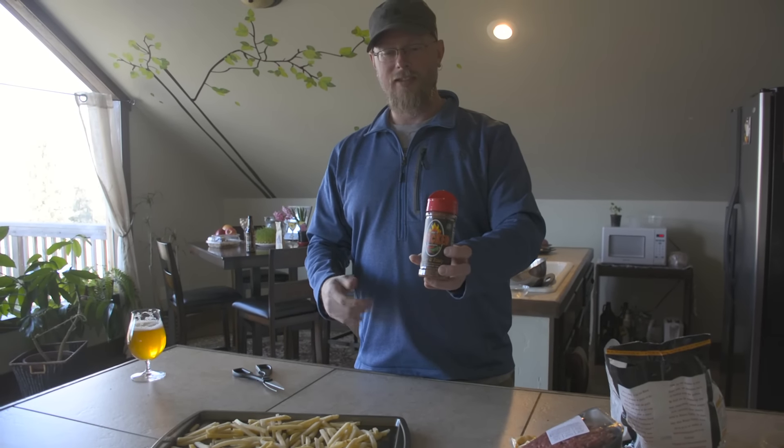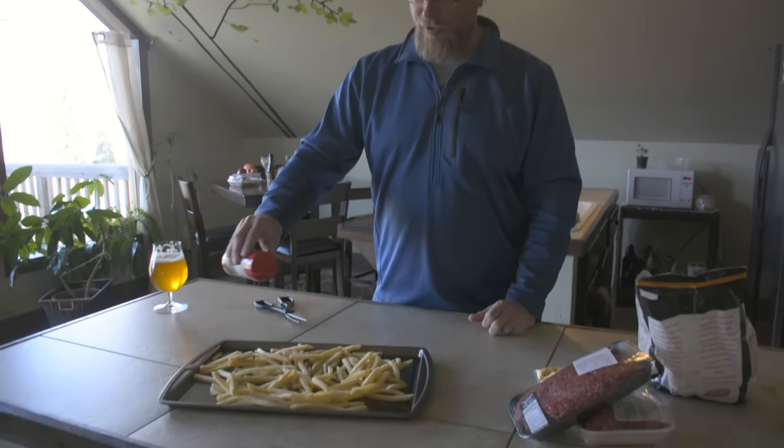Eric's Wicked Seasoning — just got this, so we'll try a little bit of this on these french fries.